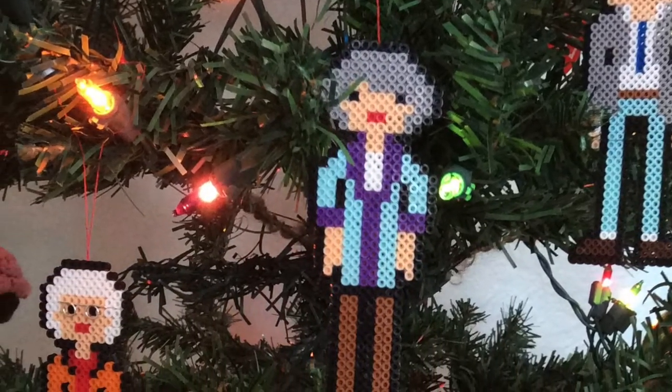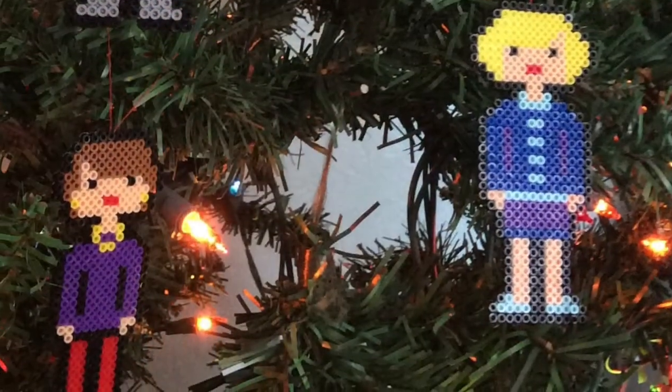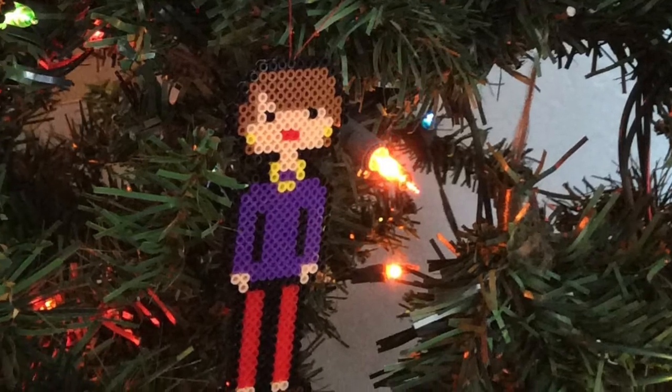I'm planning to hang them on my tree, so I'm going to show you that. I've already strung them with some string. And then after that, what I'm going to do is use them during the year as magnets on my refrigerator because I love them so much.